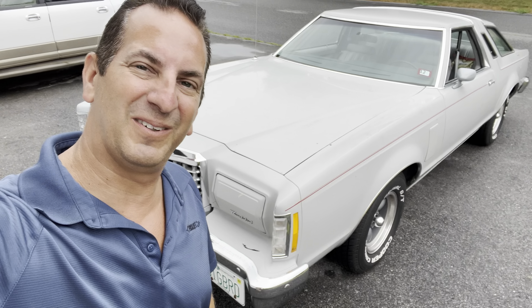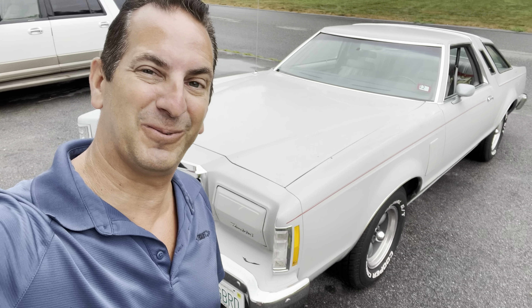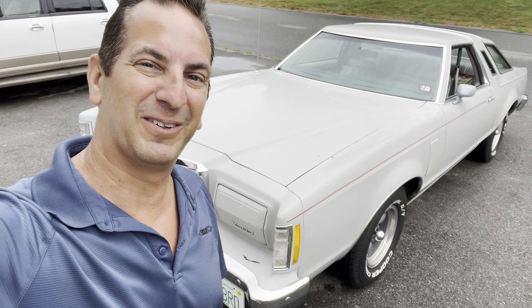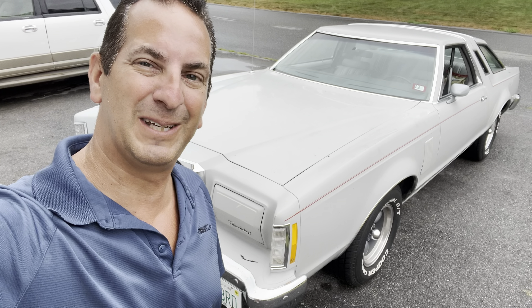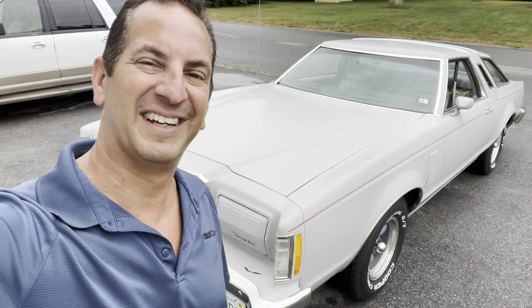The Flowmasters definitely took out the wimp factor in this car. It sounds awesome now — way better than it did. It didn't sound like anything before, but now we gotta work on a little more horsepower and we'll keep doing videos of this car for you guys. It's kind of cool to have something a little bit different. Thanks for watching.